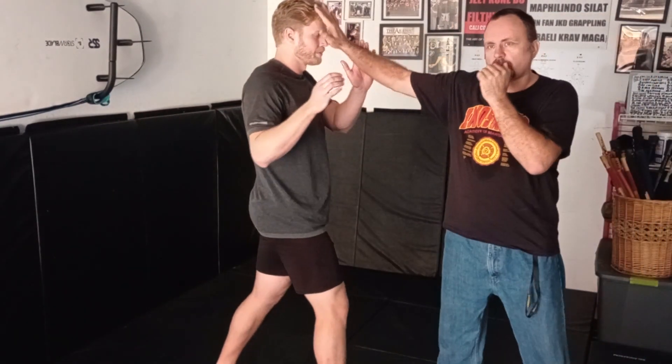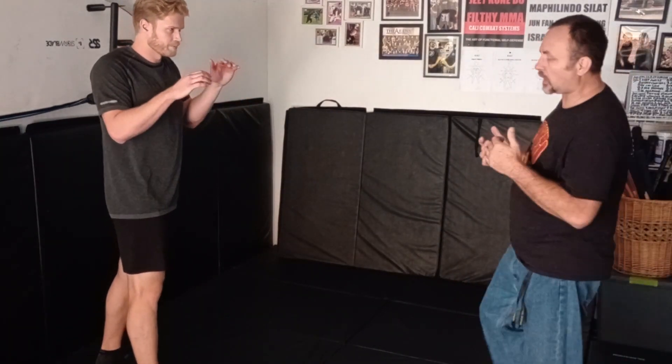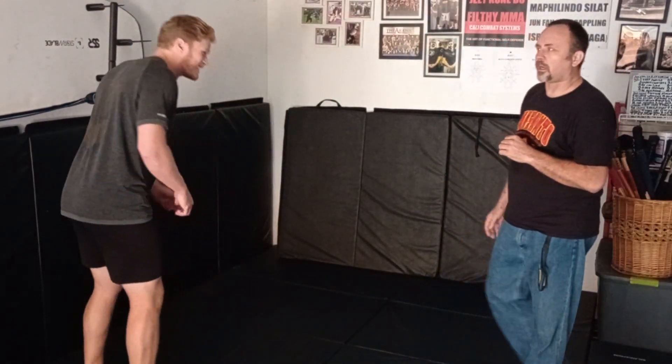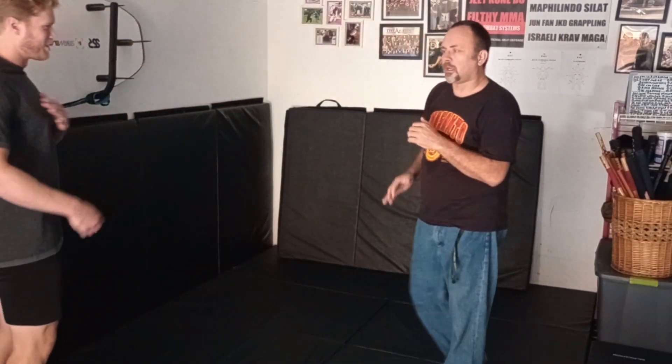Of course, we're not doing it right now, but as he comes in I can finger jab to the eye. What he can do — as he moves in, I can palm his chest. So as he moves in, and that can actually work if he does the Thai kick on my leg — I can counter as he goes to kick, and I push into it, I'm going to take the power away.